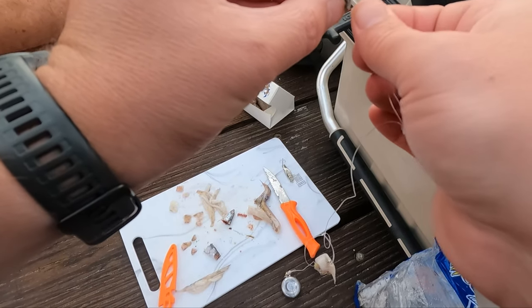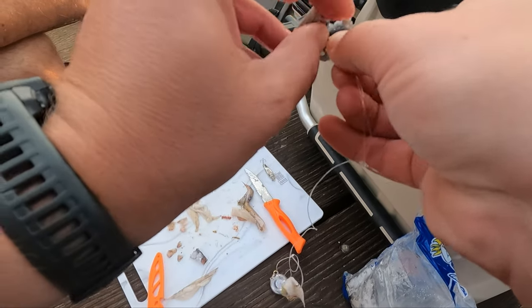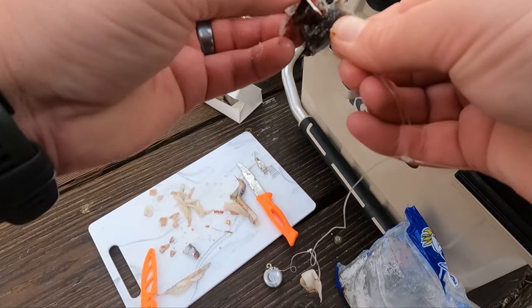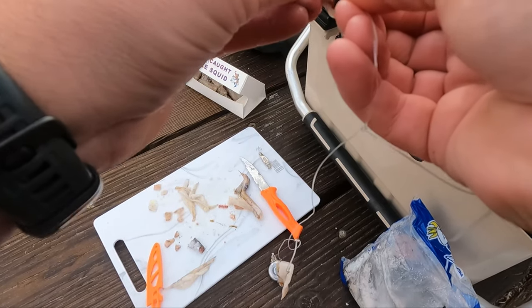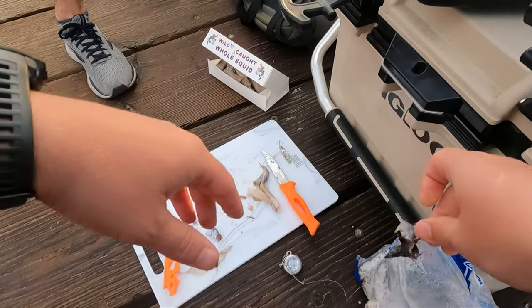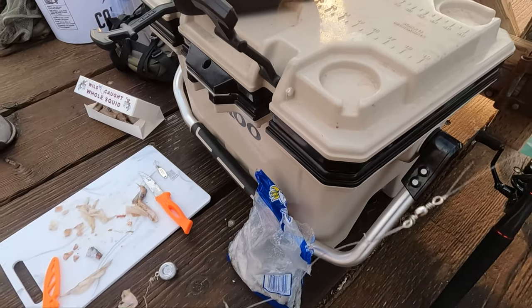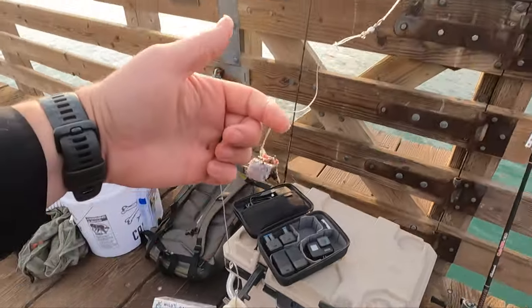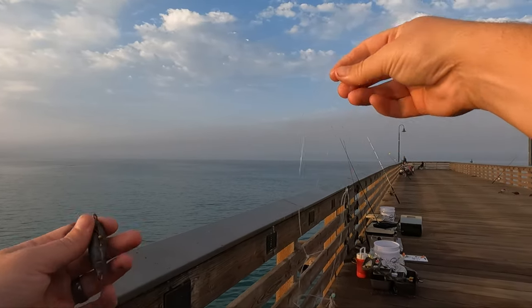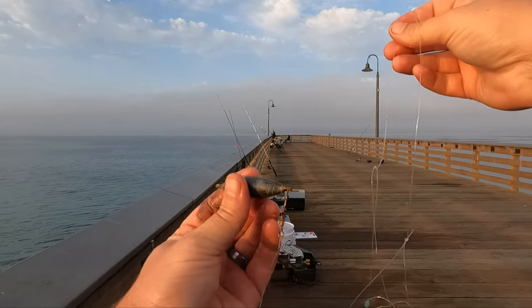Just right up here through the spine — go big or go home, I'm gonna throw a head on there as well. When I get the head, I try to get through that gill plate, gives a little more strength. Now it's time to go fishing. As Cory was casting, he got something underneath the pier here — freebie!